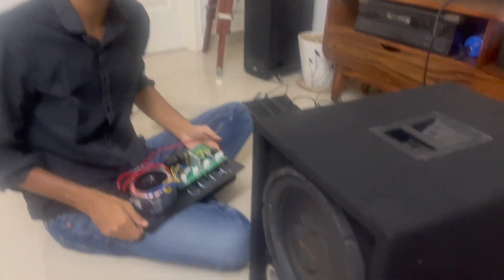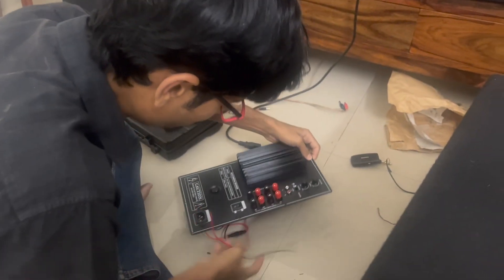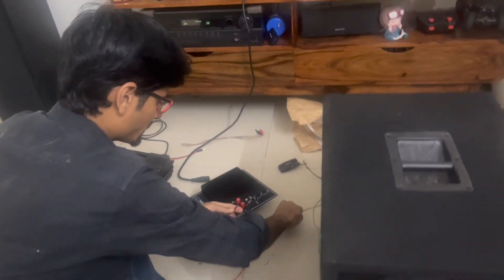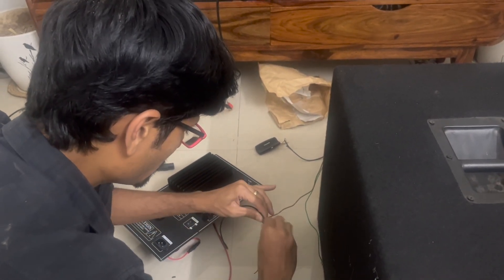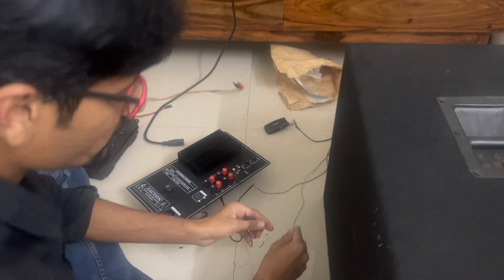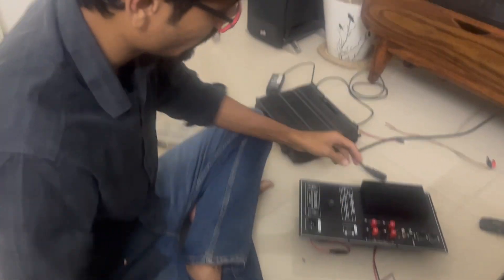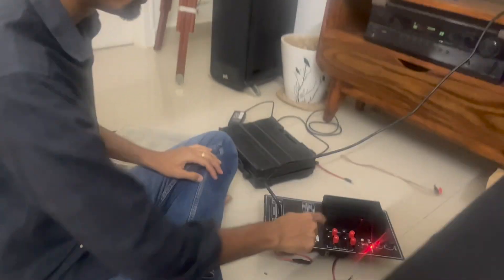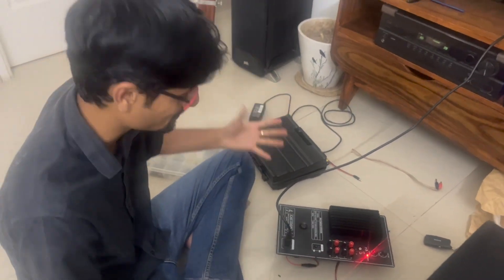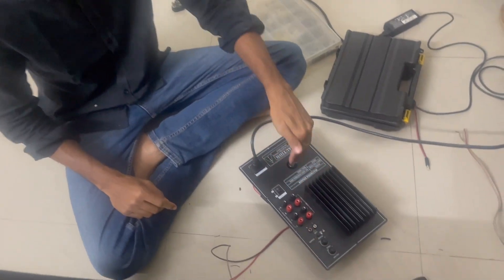The subwoofer cabinet we built is ready, and now it's time for the first power test. Let me put the amplifier in carefully, connecting the speaker wires. Before boxing it into the subwoofer I'll test it here first. Covering it up — here we go. No black smoke, no magic smoke, so it works! I could hear the speaker relay click in. Let's do that one more time.